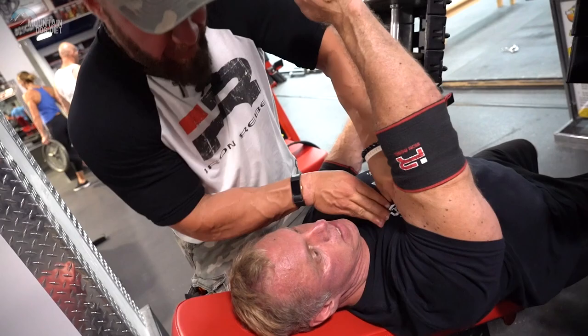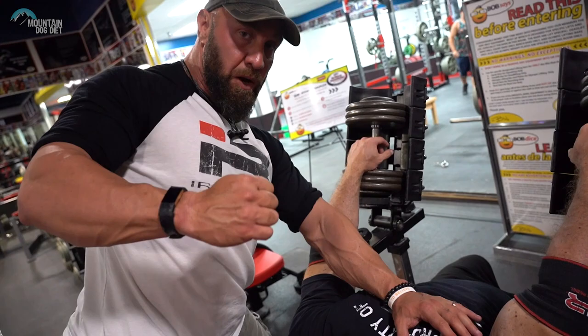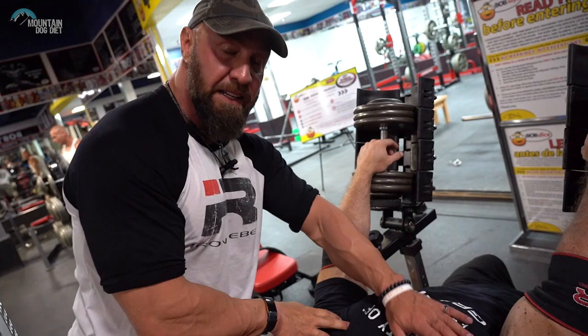Now, John, let your shoulder rotate around and watch what happens — now it's activated. So when you're doing your pressing or your fly motions, you do not want to keep that scapula, keep those shoulders pinned back. You're going to allow it to rotate around to get those pecs maximally contracted.